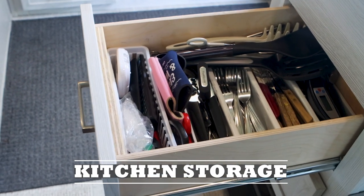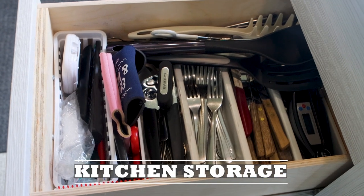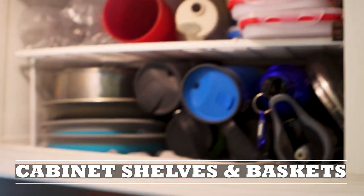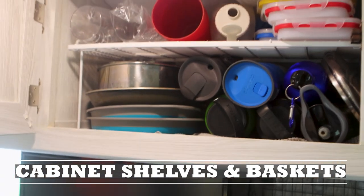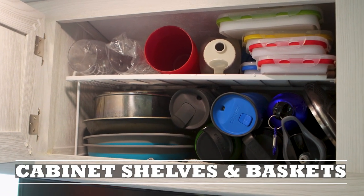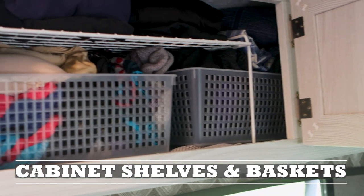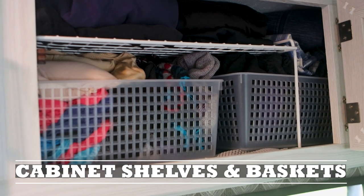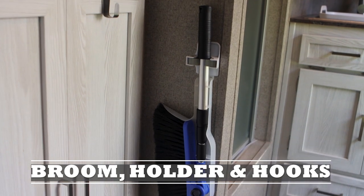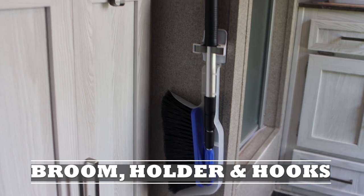We put the included silverware tray in the top drawer in the kitchen area and added a small basket in front. We put wire shelving in the overhead cabinets to house cups, mugs, pots, and pans. We also added wire shelving and baskets for clothing in the overhead cabinets. We have a broom holder held by super velcro as well as a collapsible broom to help conserve space.